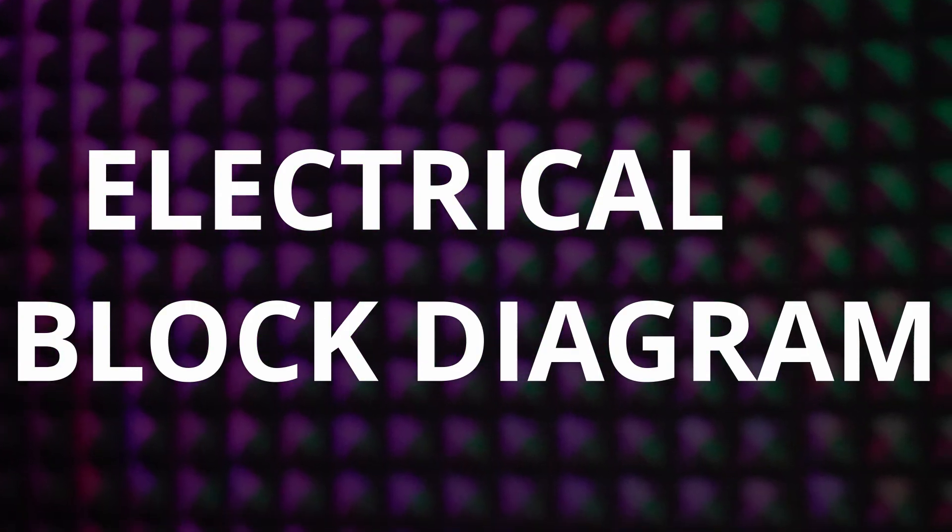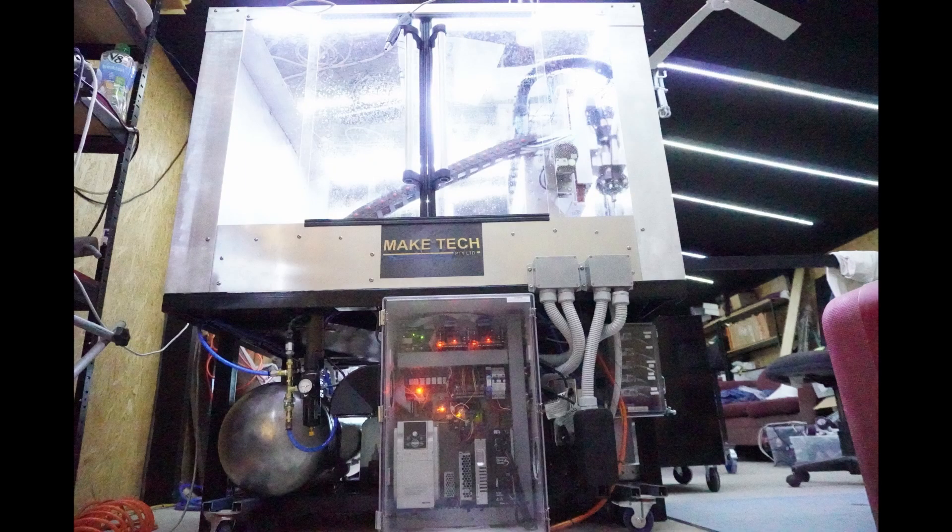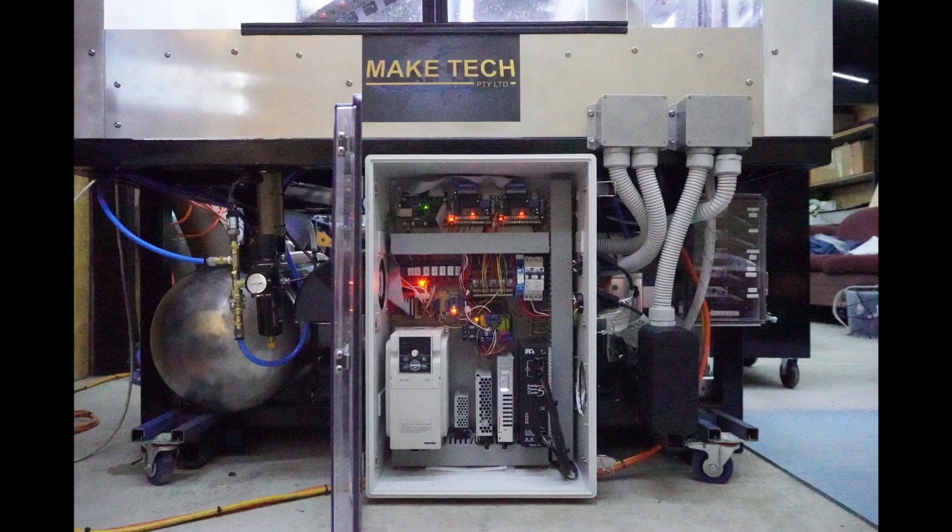Electrical block diagram. Here is a high level block diagram of the electrical system showing how things are connected, ignoring power supplies. As you can see there's quite a bit to it. A turnkey machine really has a lot of value in the engineering and integration being done for you versus a DIY machine, so that's something to consider if you're thinking about a DIY machine. Adding a fogbuster to a kit or a ready-to-go machine would have you up and running in a few days.